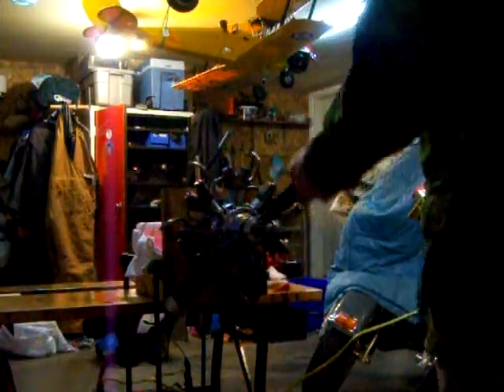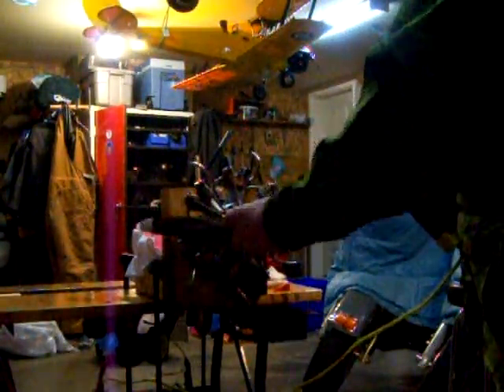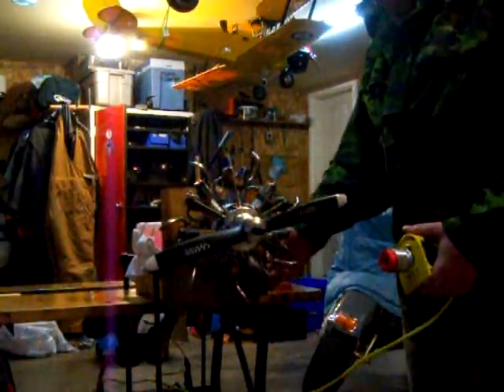We'll pull the prop through a couple times to make sure nothing's locked. With a radial, or any engine that has a cylinder sticking out the bottom, you want to pull it through a few times gently just to make sure there's no hydraulic lock. Because if you go ahead and crank it over, especially with an electric starter like this Sullivan High Torque, you can bend a connecting rod real easy.